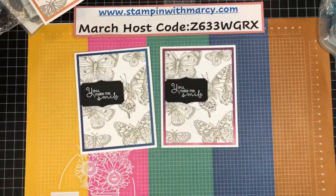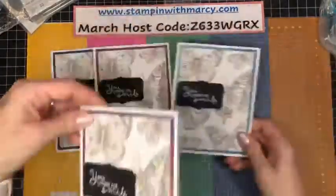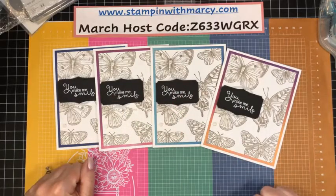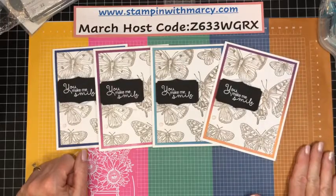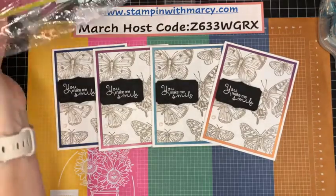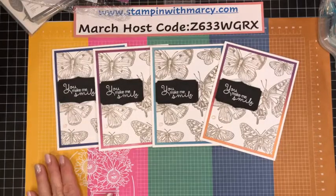I have used a lot of my designer series paper and created a lot of different cards. I think they are so pretty — very simple, quick and easy to mass produce. The label is the longest time-consuming part, but it really didn't take that much time at all. If you've got a bunch of cards you want to send out, this is perfect. You can just change your sentiment to whatever the occasion needs, and you've used up a lot of your stash. You can also cut down the leftover DSP bits and add them to the inside of the card to decorate it.